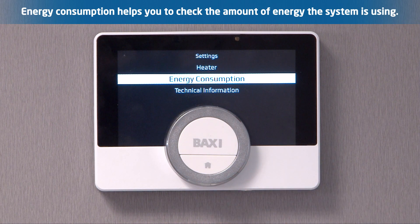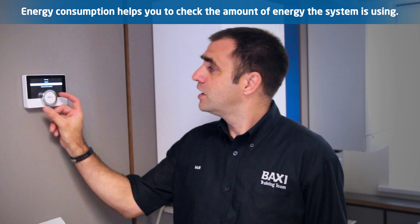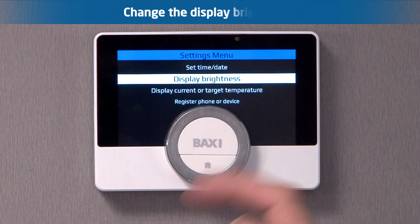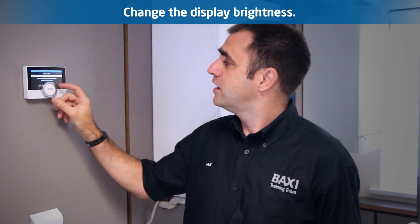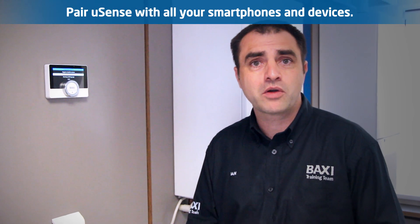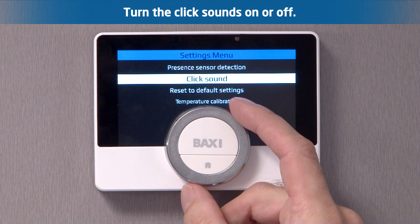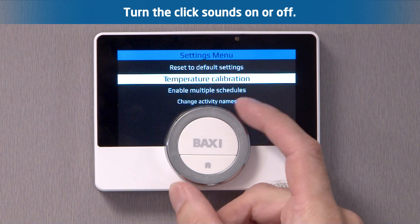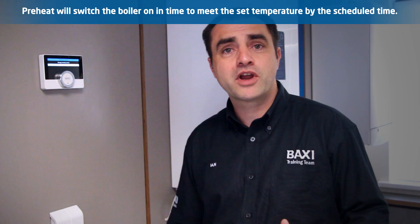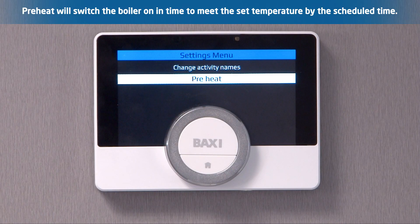You've also got an energy consumption setting on there. What that will do is tell you how much energy you're actually consuming in kilowatt hours. In the main settings screen you have a whole host of other settings, ranging from your display brightness where you can have the display brighter or dimmer. Scrolling down, you can have a different number of phones connected to this device — it's not just one person, you can have a number of people controlling this. You can change all the settings, the click sound on or off, and calibrate the temperature to make sure it's absolutely right for the unit. There's also a preheat function — that will bring your boiler on a little bit early to achieve your set temperature at the desired time, making it a much more comfortable unit to use.